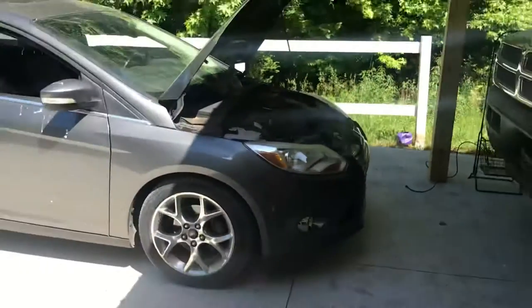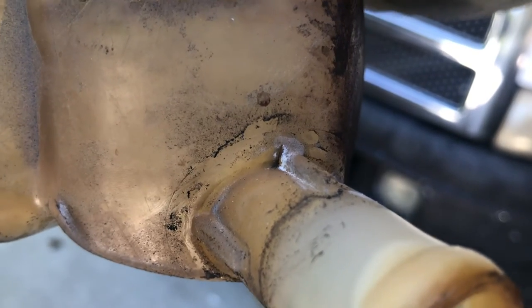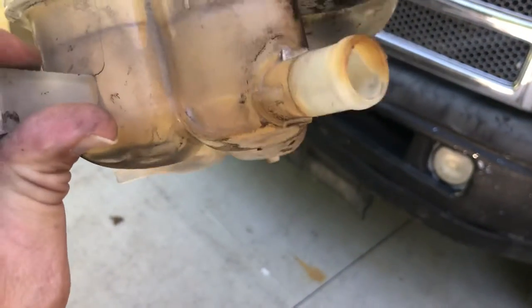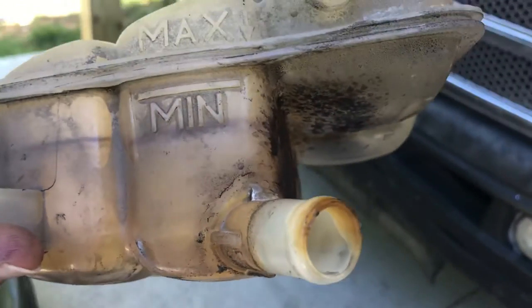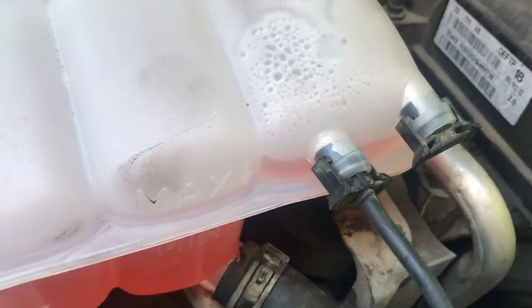We're done. Basically from changing out this piece right here — it's hard to see, but there was a slight crack which was causing fluid to come out. I found it by accident while checking my AC and noticed some bubbles coming up. A quick fix — ordered the part, took about two days, and there we go. New part is in, very simple, everything plugs right up.